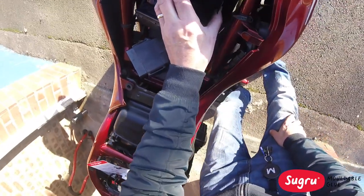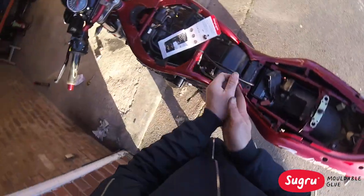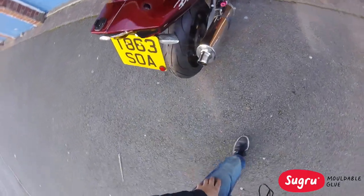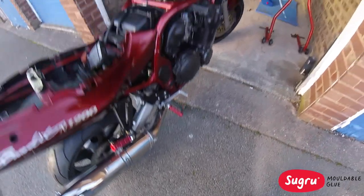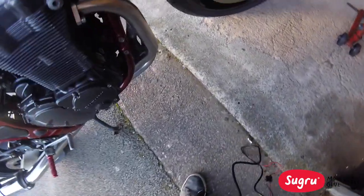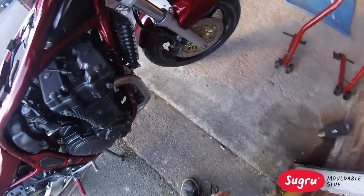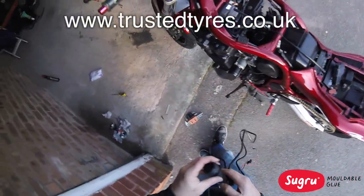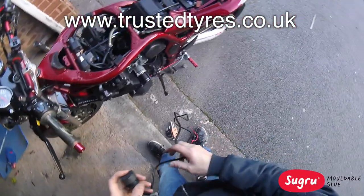It feels quite tight already. I'm also doing some bits and dabs — new tyres today, Michelins with side valves. Easy to pump up front and back, really cheap — from a guy named John at Trusted Tyres, sound guy. I think he does all around the Midlands area, very cheap prices.